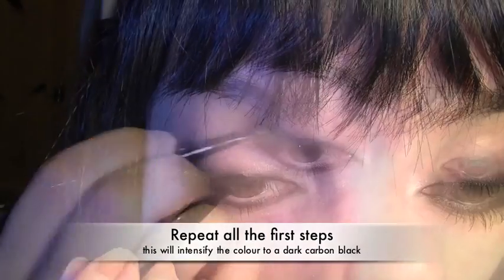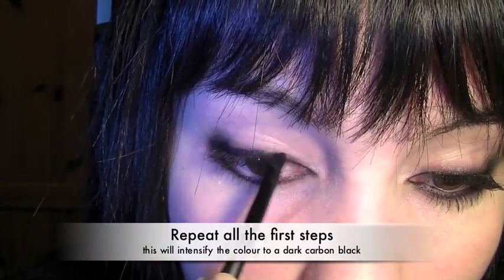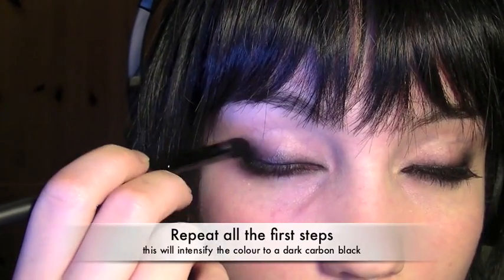Now repeat all the previous steps again just to intensify the black, which at the moment is a bit of a dull grey. We want it to have a really dark carbon black look.